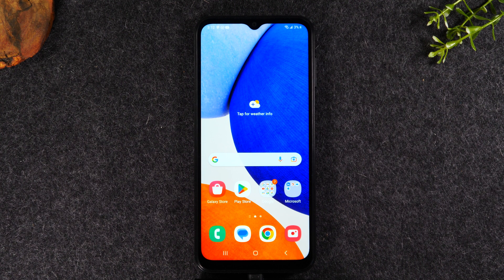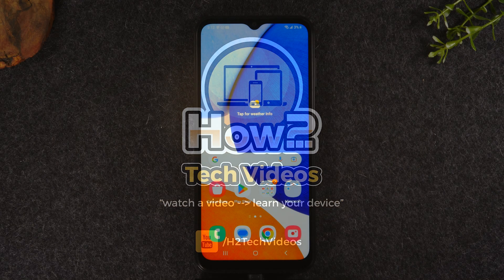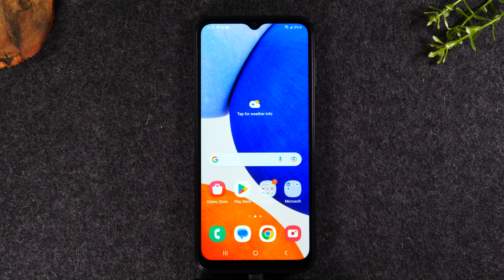In this video, I'm going over how to take a screenshot on the Samsung Galaxy A14. Welcome back to another video. I'm your tech guide, Wayne. Today, I'll be going over how to take a screenshot on the Samsung Galaxy A14.